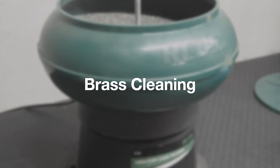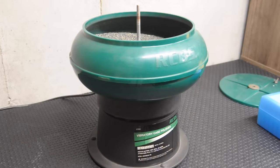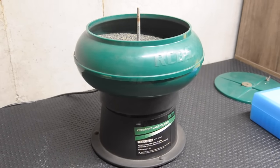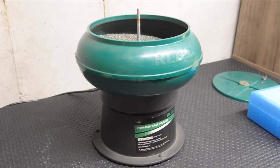This is our RCBS vibratory case polisher. This is my preferred method. I use corn cob media with a little bit of white diamond polish, but really you could use any sort of metal polish or even automotive paint polish. A lot of guys do wet stainless tumbling — they'll have stainless steel pins and put them in a tumbler.